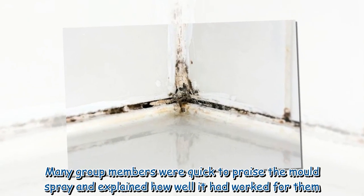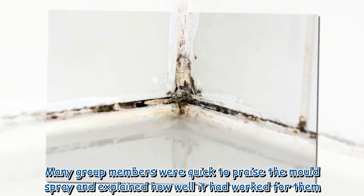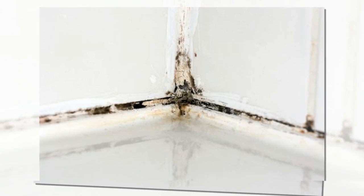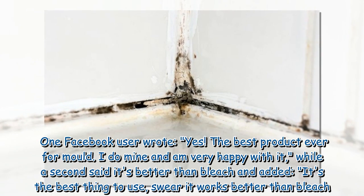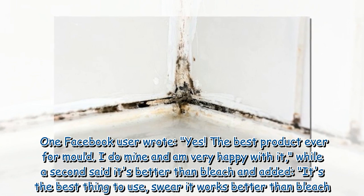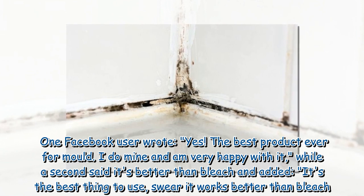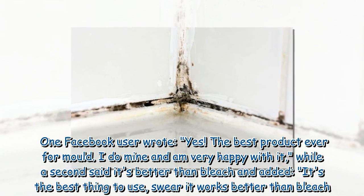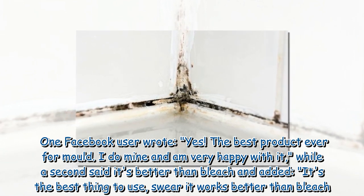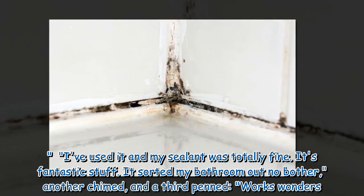Many group members were quick to praise the mold spray and explained how well it had worked for them. One Facebook user wrote: the best product ever for mold, I do mine and am very happy with it. A second said it's better than bleach, adding: it's the best thing to use, swear it works better than bleach. I've used it and my sealant was totally fine — it's fantastic stuff.